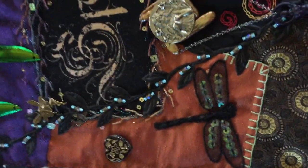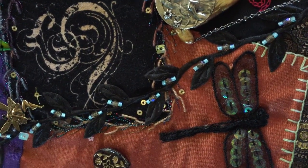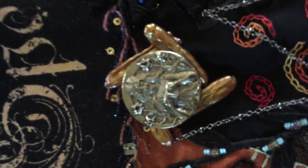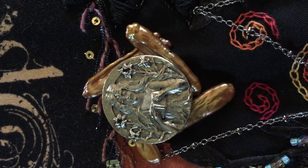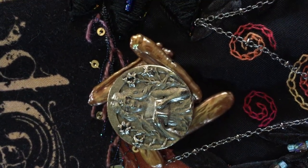Here we have a dragonfly, a heart bead, and some black leaf trim to which I've added a lot of beads. This button is a woman in a field of flowers reading from a book of spells. The pieces around that button are mother of pearl sticks.